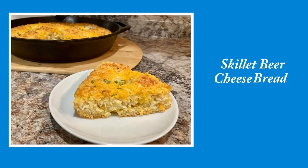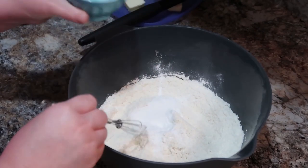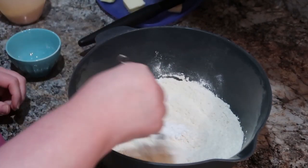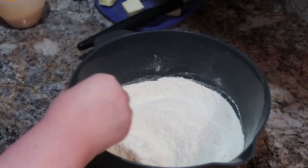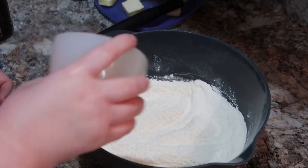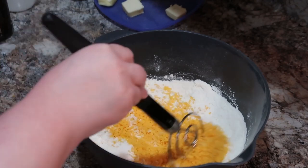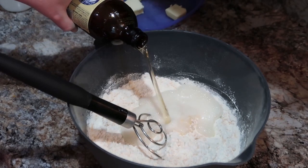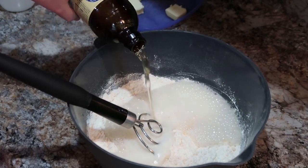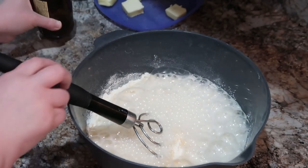Let's get started with the skillet beer cheese bread. Y'all, this bread was so good. I had actually planned on making it with the dill pickle soup that's in the recipe book, but unfortunately my potatoes were bad — I was so disappointed. I will definitely make that recipe later and share it with y'all because it sounds so good. So we've got some flour, some baking powder, and salt that we mix together. Now we're adding our cheese and getting that mixed together well, then pouring in 12 ounces of beer — just make sure that beer is room temperature. I forgot to do that, so I sat it in some warm water for a bit to let it come up to temperature.